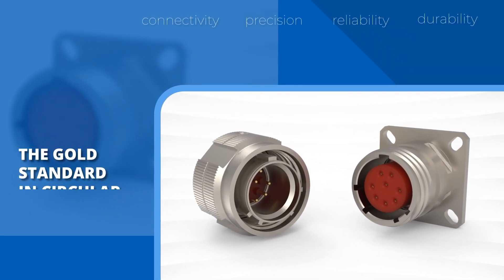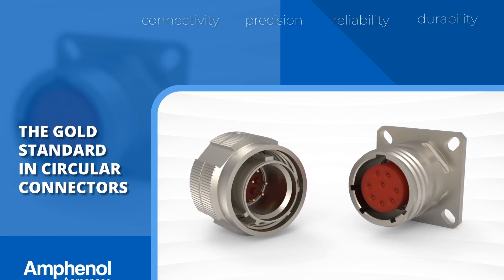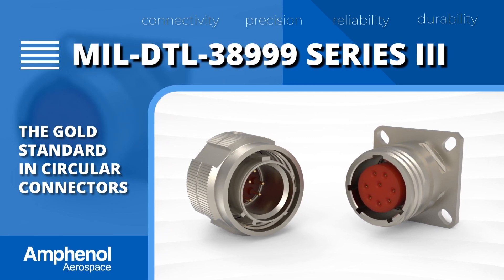To meet those needs, we have the gold standard in circular connectors: the Amphenol Mill DTL38999 Series 3.